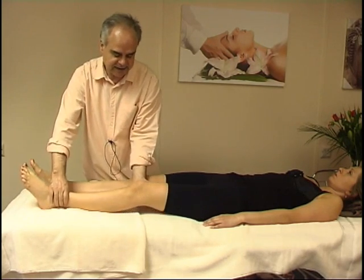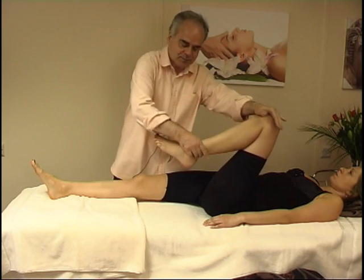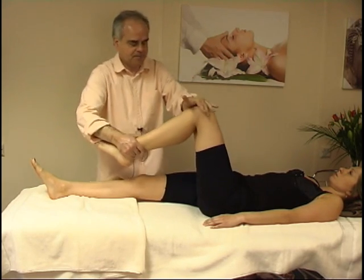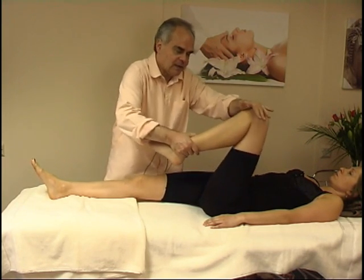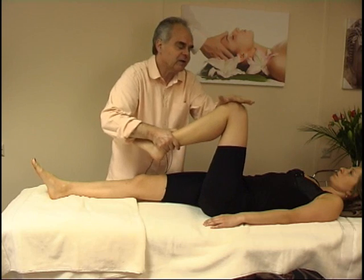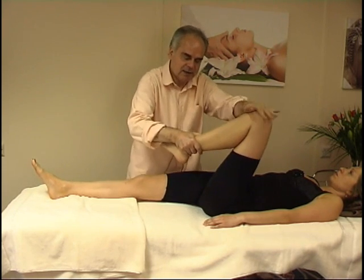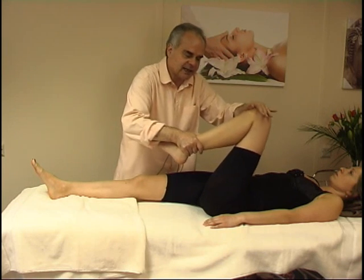And now for the important series of articulations where you are flexing and helping the knee. One hand here. Flexion, a bit of extension, flexion. Then rotation — I am rotating the knee joint, the movement coming from my hand here. My hips are also slightly rotating with it, and then in the other direction.